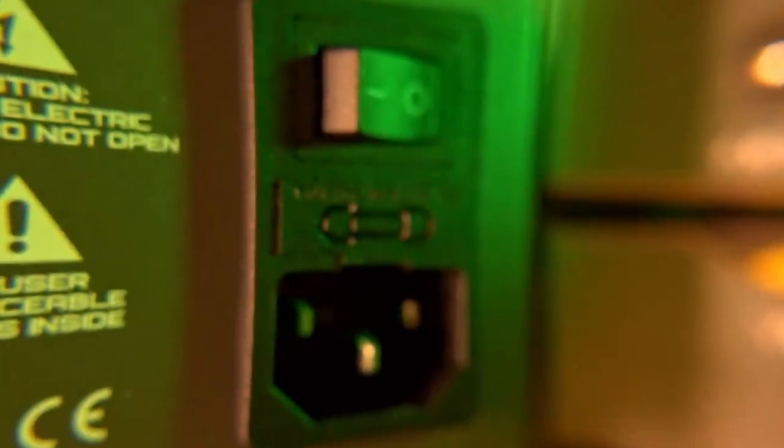On the back, there's a standard IEC mains connector with a power switch embedded in it. One thing worth noting is that it has a bit of play — a couple of patrons confirmed the same on theirs, so it seems common. More significantly, this is absolutely an amp that I think should have had a front power switch. It's an amp that needs to be switched on and off regularly because of the tubes, and it's a shame Schiit didn't make an exception and put a toggle switch on the front.